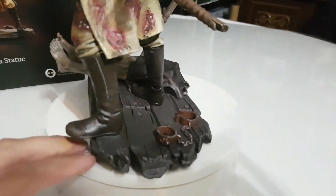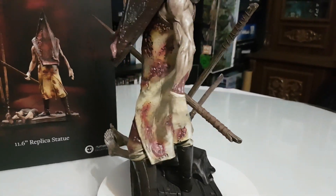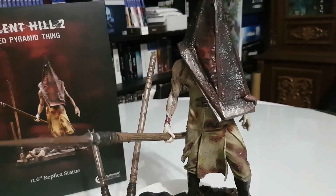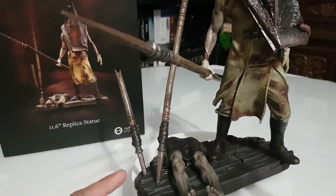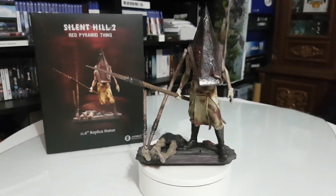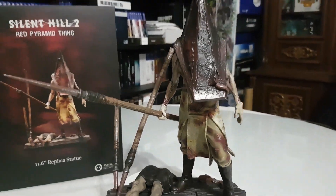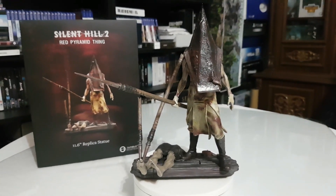We also have at the base some chains here. This is a very good statue. I mean, it's not like you can buy the first four figures resin Pyramid Thing, but this is also a cheap Red Pyramid Thing and it's amazing. I'll find some way to connect them better, but in the end this looks so great. Even for a PVC it's very, very good and highly detailed. Thanks to Numskull! I hope you enjoyed the video — thank you for watching, subscribe, like, comment and share, and see you next time.